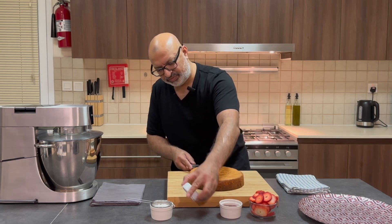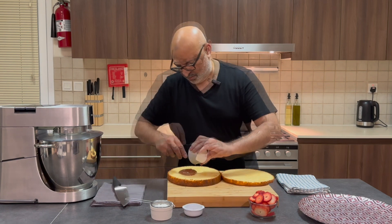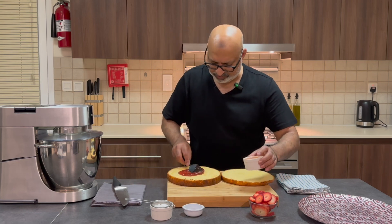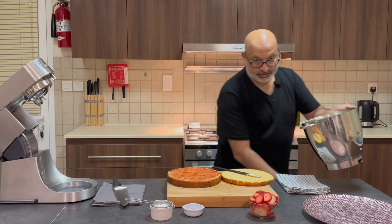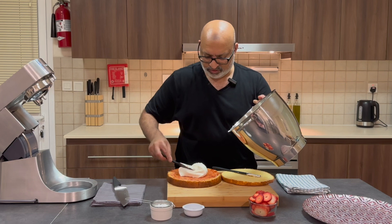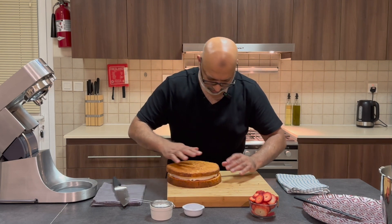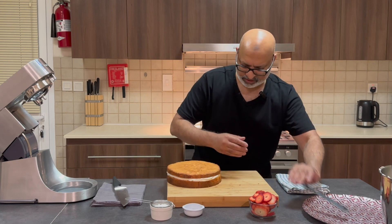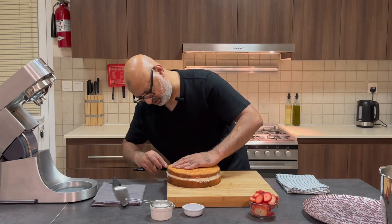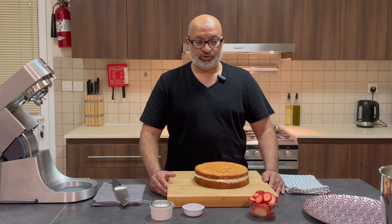Sometimes you can use a ramekin as a guide when slicing. I'm going to fill the cake with strawberry jam — you can really use as much or as little as you fancy, just enough to cover it. You can put some on the inside and some on the outside, or even pipe it. I'll take the other half, place it on top, apply a little pressure to make sure it doesn't flow out too much from each side. Then you could just dust it with some icing sugar or serve it with strawberries.